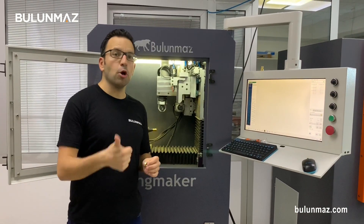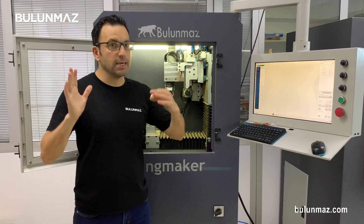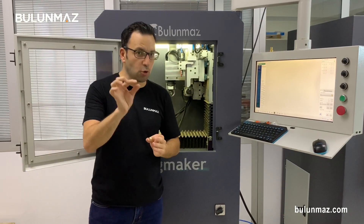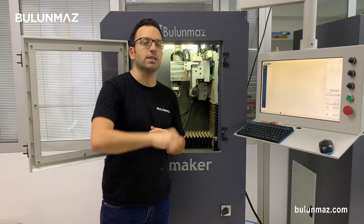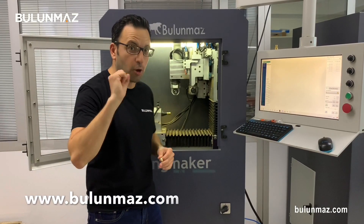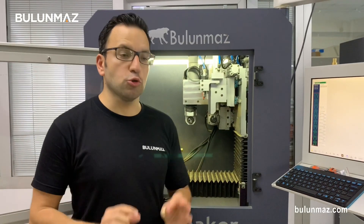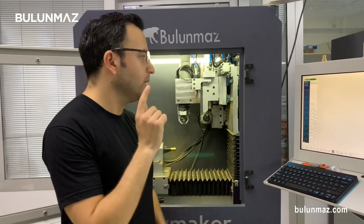We used 0.10mm first and 0.50mm second. These are the sizes used most in wedding bands and wedding rings because they are small: 0.10, 0.20, 0.30, 0.40, and 0.50mm are perfect sizes for wedding ring production. Don't forget to visit www.bulunmaz.com to check and buy online. As the last tool I will use the 1mm CNC line tool. You can use this on wedding bands or bangles as well, because the size is quite big, so the detail I can engrave is more limited.